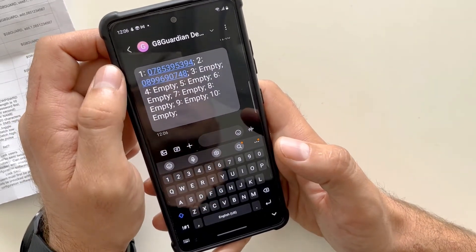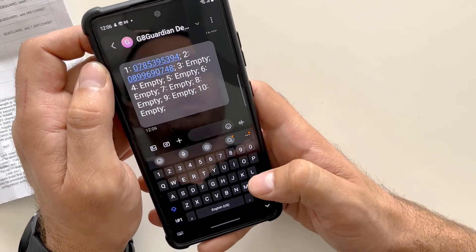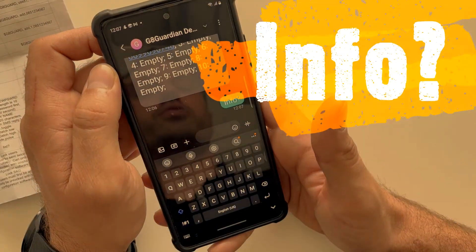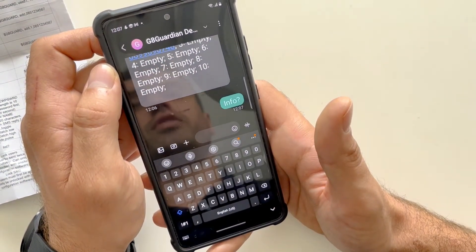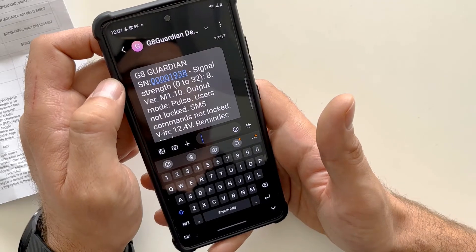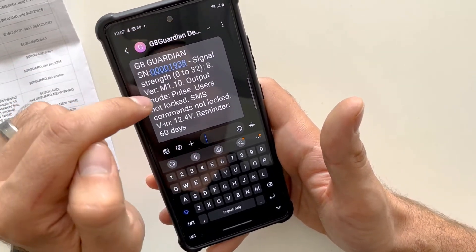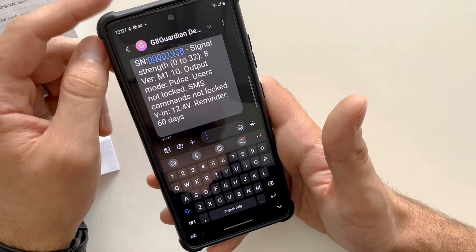While on site, this is great for installation technicians or homeowners installing the device. Type the command: INFO? — info followed by a question mark. This will request all information pertaining to the Gate Guardian such as signal strength, software version, and the mode of the relay. As you can see, we've got the Gate Guardian with its serial number, a signal strength from 0 to 32 — ours is 8 which is quite low — software version 1.10, and the output mode of the device is in pulse, which is ideally what you want for gate motors.